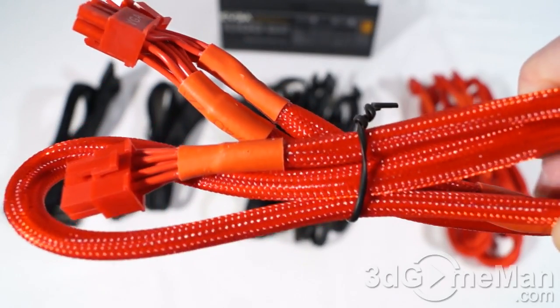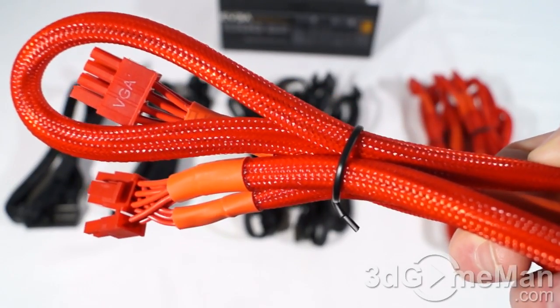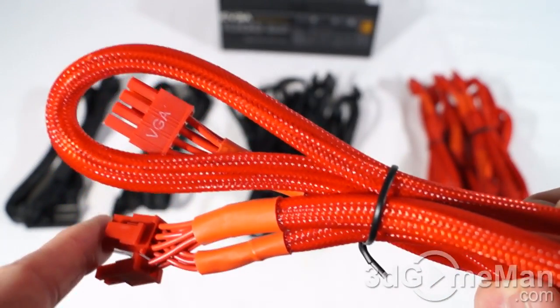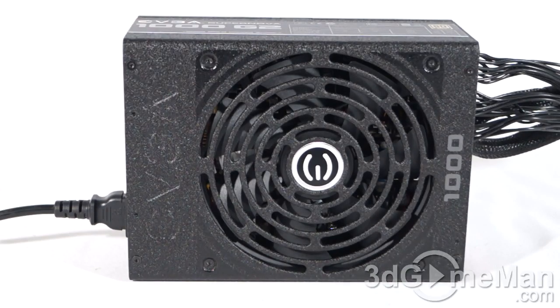I just wanted to show you one of these leads so you can see the fantastic job they've done. It's the VGA lead, which is red throughout — the sleeving, the shrink wrap, and even the connector. The same applies to the black leads — they are all black. Now have a listen to the 140-millimeter fan, keeping in mind that the fan speed will increase as the load and temperature increase on the power supply.